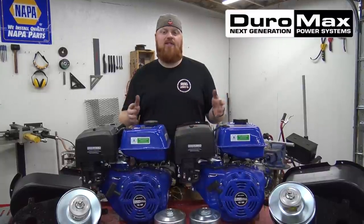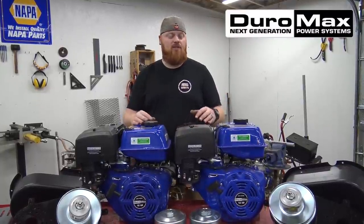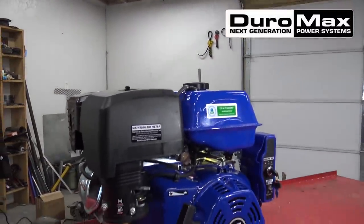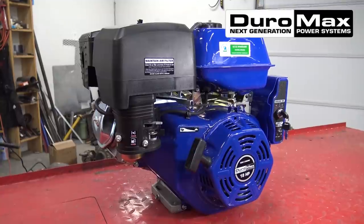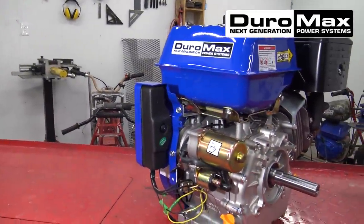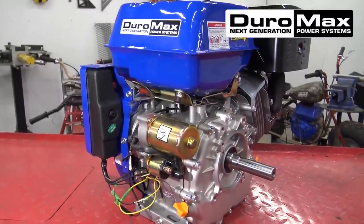Duramax came to us on Instagram and asked us about some of their engines, and we wanted to get a couple of their 18-horse engines to do a sweet twin engine go-kart build. These are 440cc's, 18 horsepower, and 21 foot-pounds of torque — quite a bit of power. That's way more torque and horsepower than our V-twin go-kart has.